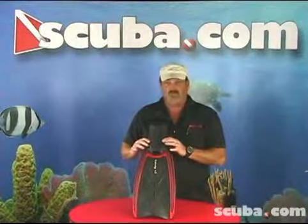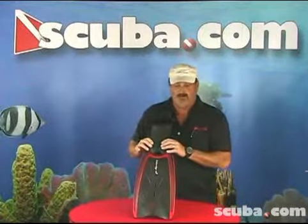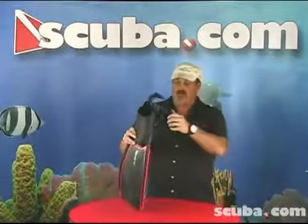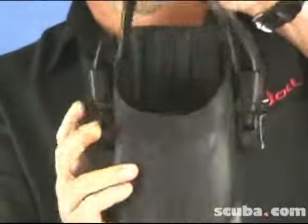It's available in four sizes: extra small, small, regular, and extra large. You have an adjustable foot strap, and we have a variety of colors. Thank you.